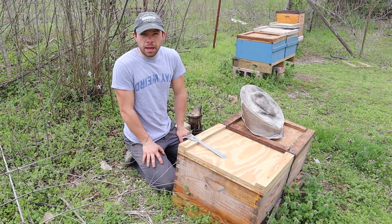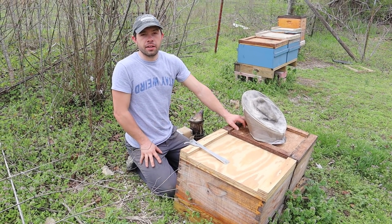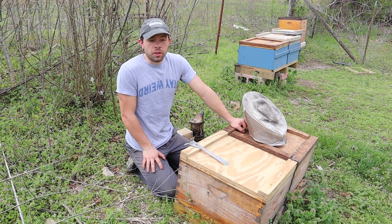Hi, it's Cayman Reynolds, and welcome back to the Package vs. Nuke Challenge. We're going to try to get back on track with this one.